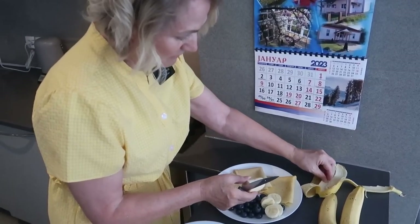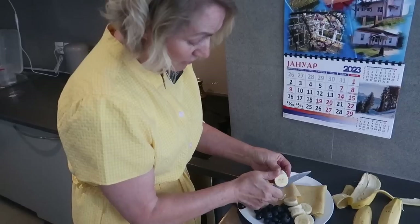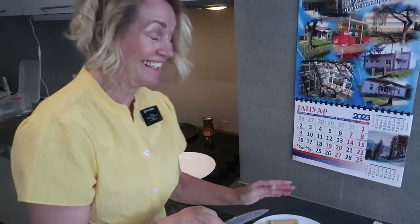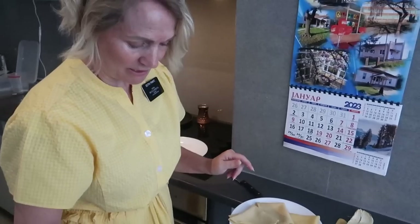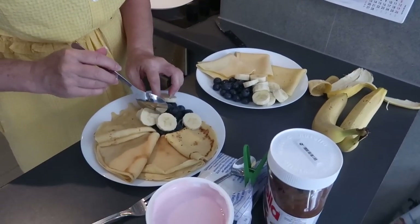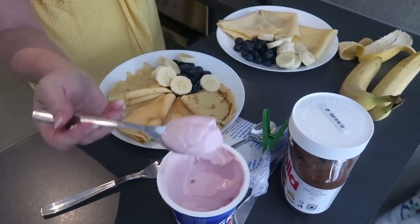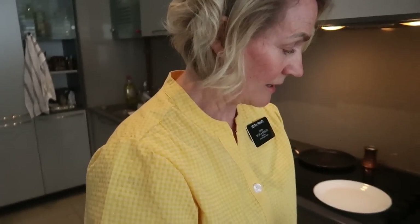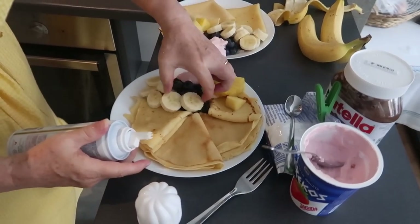I am absolutely starving right now — I'm hungry, tired, shaky, and sweating. But this is going to be good! We like to put some yogurt on here, and a little pineapple and bananas. Does this look good or what?